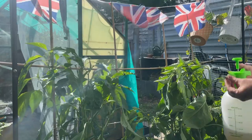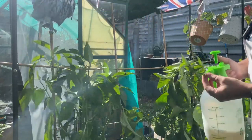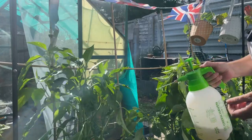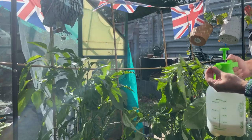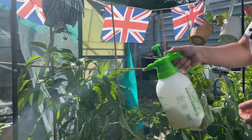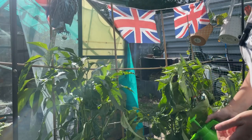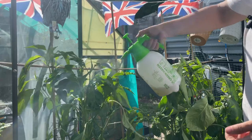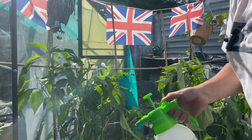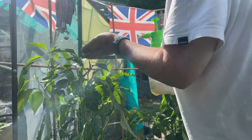Right, so we've filled it up. Eric told us you can adjust the nozzle on the end to have a fine spray or have it so it goes everywhere. I'm just going to have a go and see which one is more suited. I think it's probably going to be the one that goes everywhere, and hopefully we won't have any bugs next week.